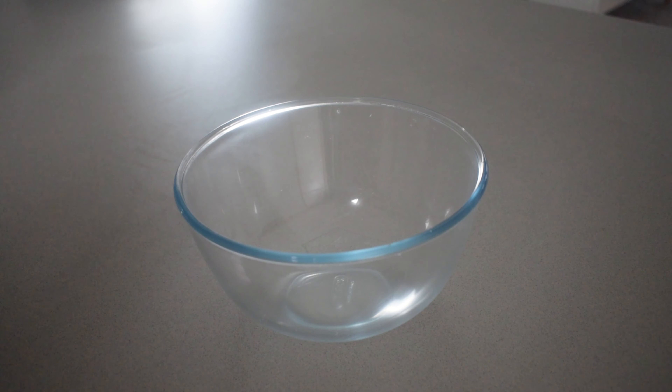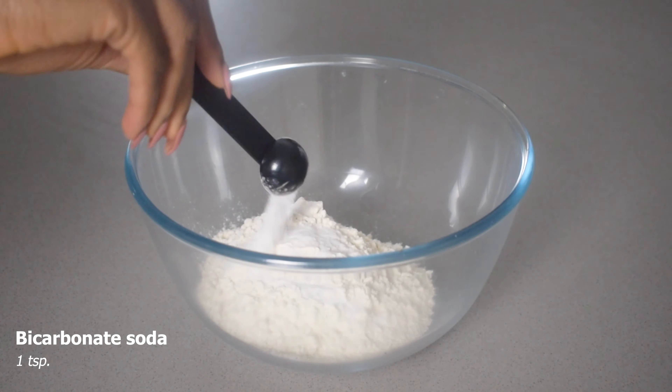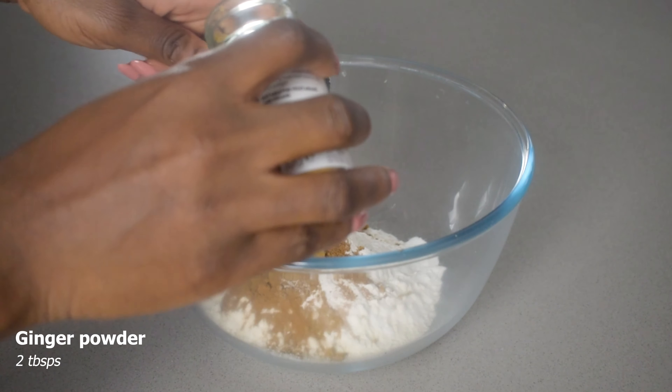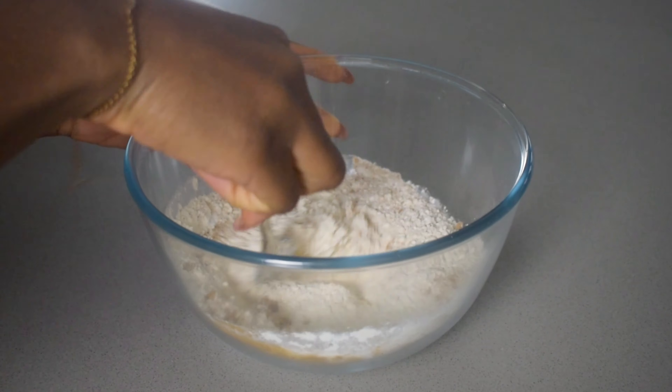When it comes to baking you really need to get your proportions correct. Here I've got one teaspoon of bicarbonate soda, two tablespoons of baking powder, half a teaspoon of nutmeg, one teaspoon of cinnamon, two tablespoons of ginger powder and I'm mixing all these dry ingredients together.